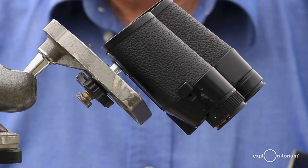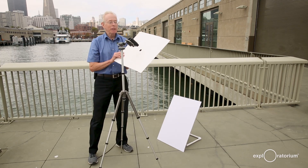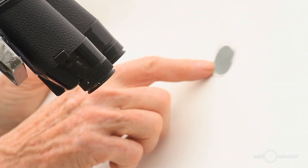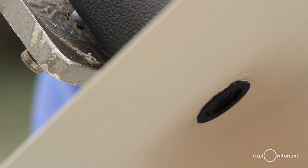I'll also need to cast a shadow onto the projection screen. To do that, I'll take a piece of cardboard and cut a hole in the middle that slips over the eyepiece of one of the optical paths of the binoculars.